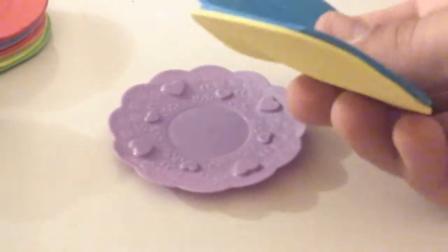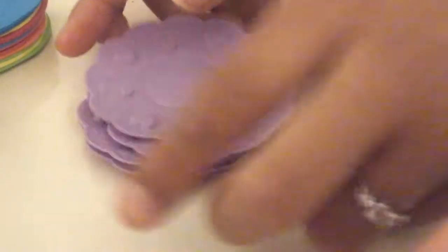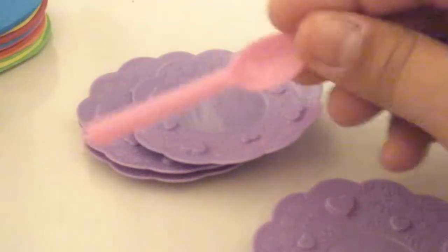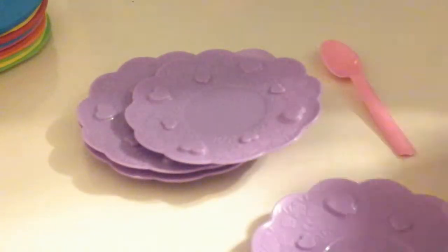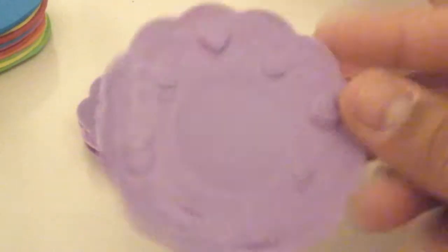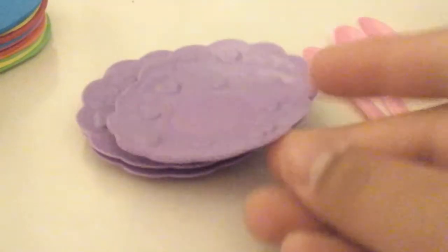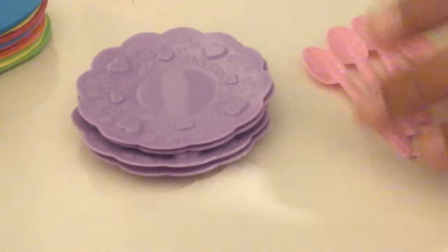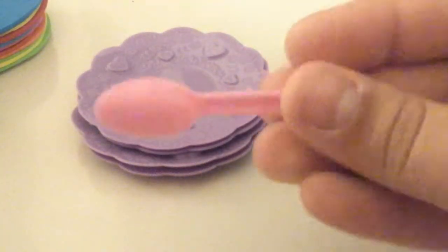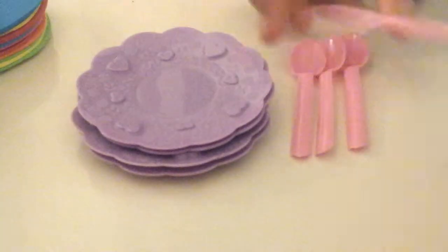We have four of these cute little purple plates I got from the dollar store. They came with these adorable spoons — there's four spoons as well. It also came with a tea pitcher, but that's in another bag, and I think it also came with cups but they're in another bag too. Here are the adorable little spoons — aren't these cute? They look like the party spoons you can buy at Party City.